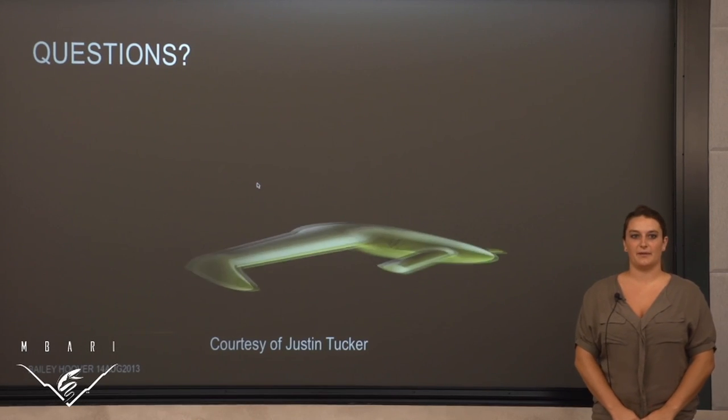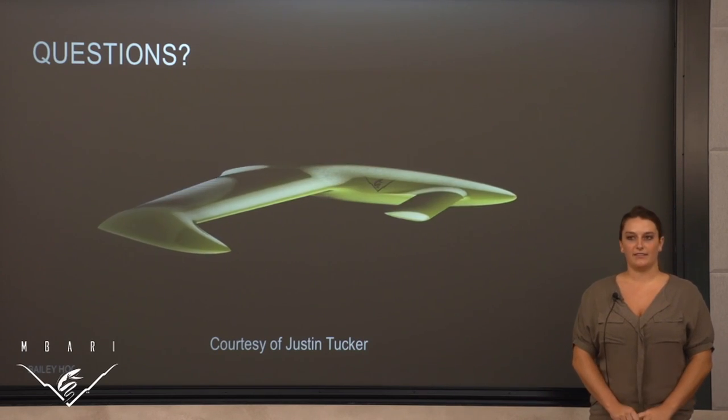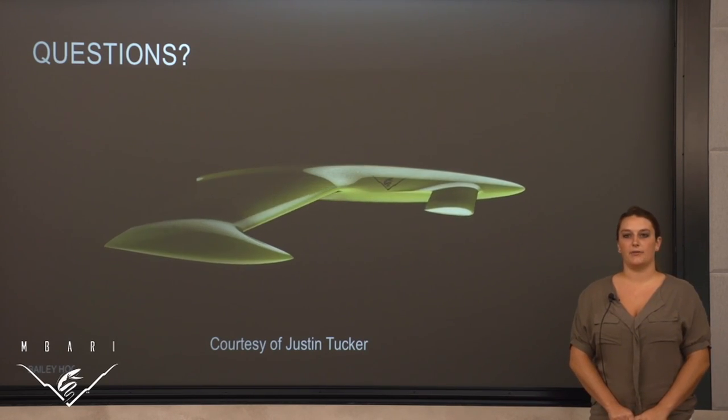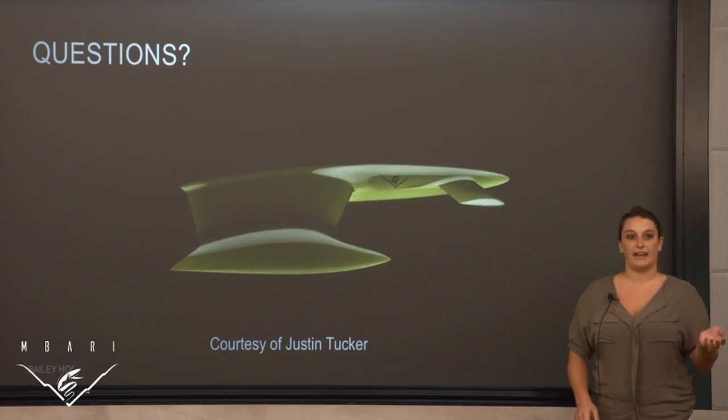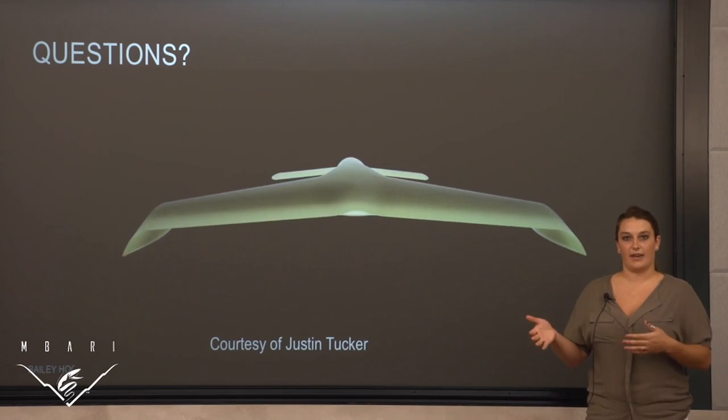Hi, my name is Bailey Hoover and this summer I got to work with Bill Kirkwood on his Shearwater AUV. It's a neat AUV because it incorporates flight — it would fly out from Ambari, land on the ocean, submerge, and then resurface and fly back.